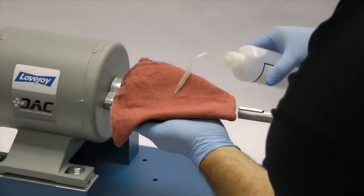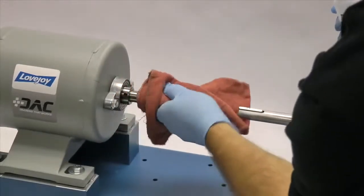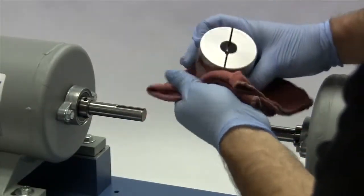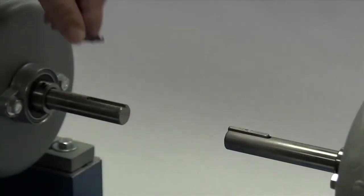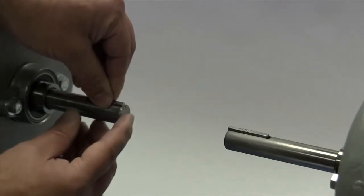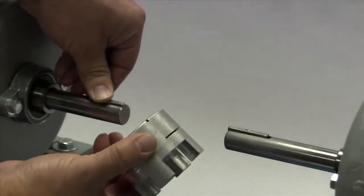Finally, using our cloth and cleaning solvent, we need to ensure the surface of the shaft and the keyway are clean and free of dirt. The hub should also be cleaned to remove any coatings used to protect them during shipping. Before installing the hub, place the key in the keyway on the shaft. The key should fit snugly into the keyway with no side-to-side movement. The end of the key should line up with both the end of the shaft and the hub.